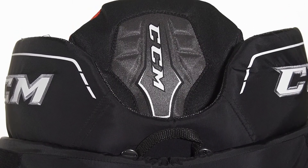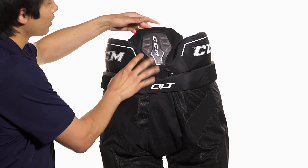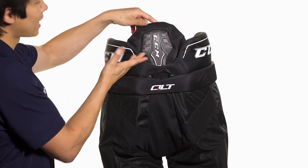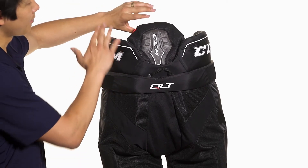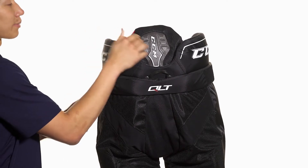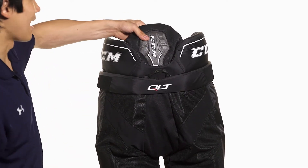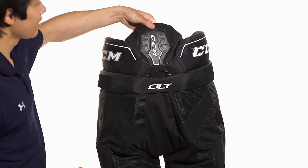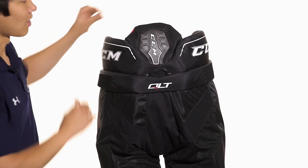The spine guard uses a floating design, connected by two elastic straps at the top. This is going to allow it to flex forward and also backward to keep that protection in place throughout normal gameplay movement. It also has a slight forward pronation so it will be resting on your back at all times, ensuring the spine guard is protecting that vital area. This uses a molded PE design for really sturdy, lightweight construction, backed by medium density foam so resting up against your body it's going to have a nice comfortable fit.